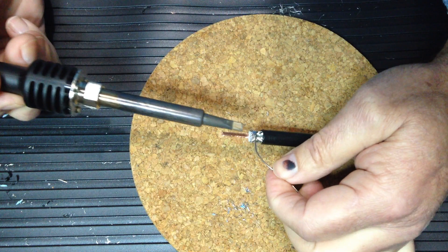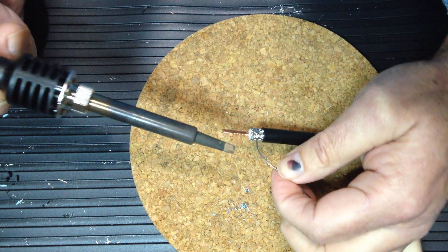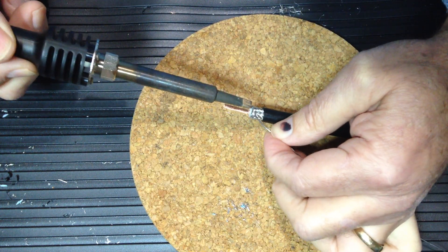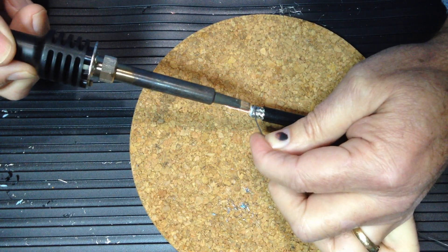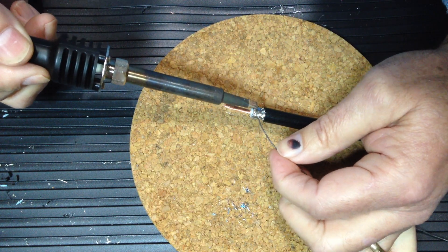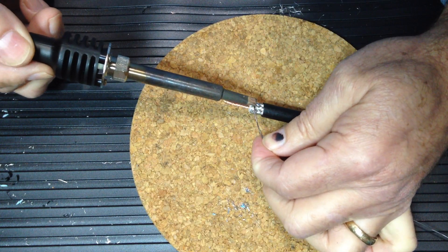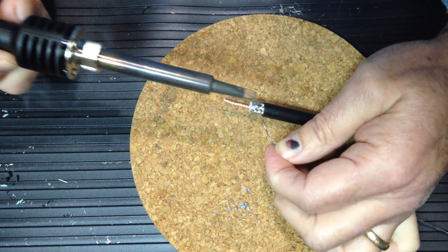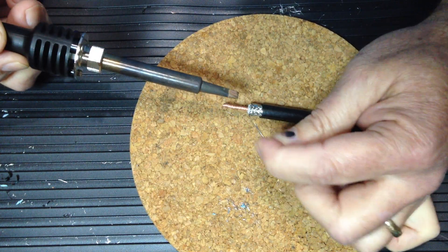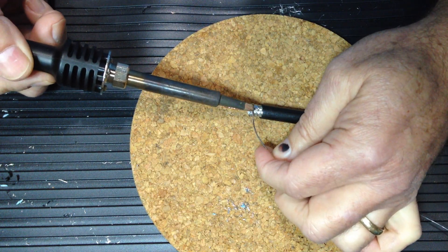You want to apply very little solder in this process. If you get any lumps of solder you won't be able to apply the body to the coax. In the next step, if you get a lump of solder you can swipe back along the coax to remove it. Apply a minimum amount of heat in order to not melt the dielectric below.